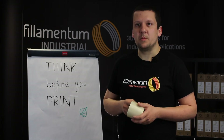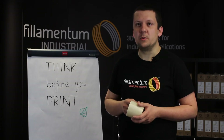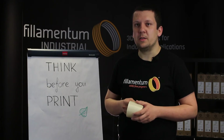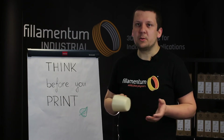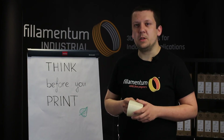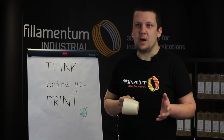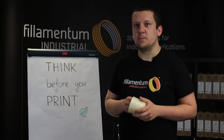But if you are experiencing some adhesion issues, a brim is always a good option to secure the print on the build plate. The part cooling fan speed is one of the key differences between PLA and Nanoylan — I would recommend 50 to 70% fan speed.